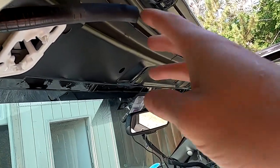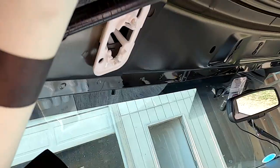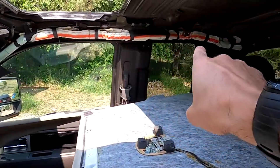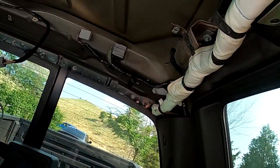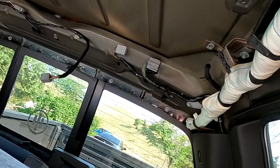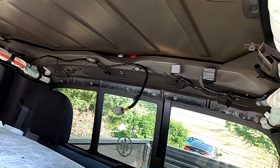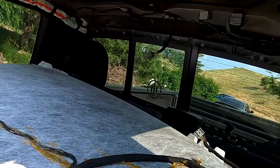When I started to take this out I almost forgot — and these are kind of cracked, I might replace those, probably should. There's another one right there, another one right there, and another one back here. Just remember to pull those before you pop this thing out.